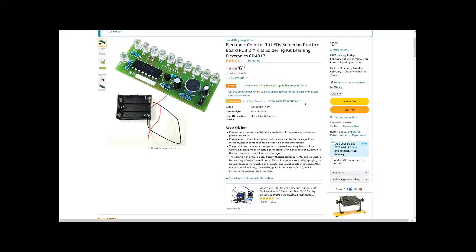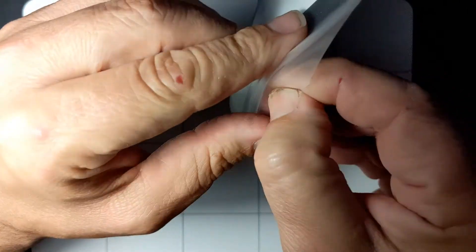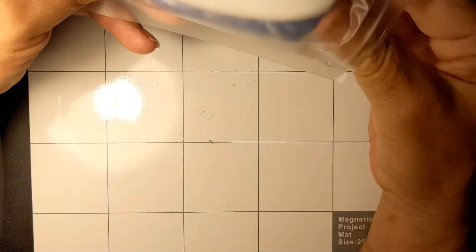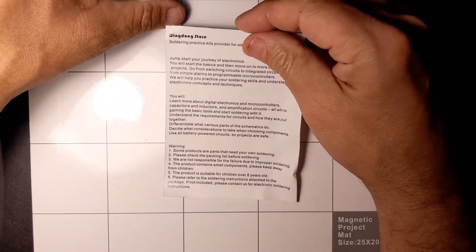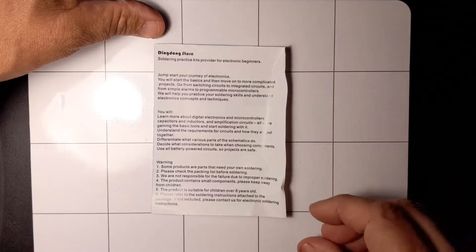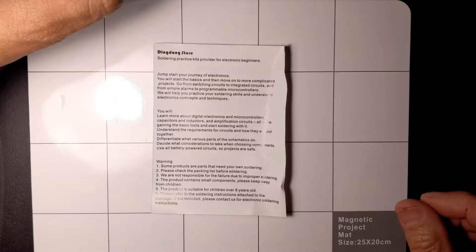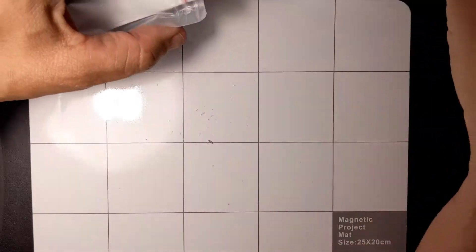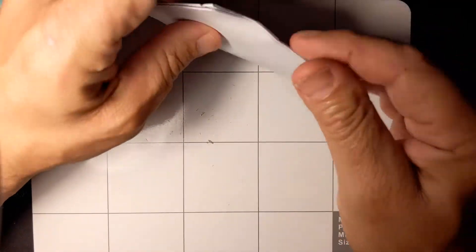Basically what they're doing is talking about the PCB board and how it's manufactured — it really doesn't give a whole lot of indication what this thing actually does. So let's crack it open and see what we find. I already had to kind of pre-open this just to be ready for the video. Here's their identification card so they know what's in the kit, and there are some instructions from the Ding Dong Store. It looks like we do have the instructions, so we don't have to contact them about that.